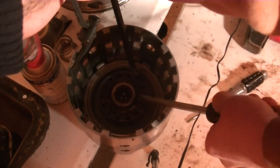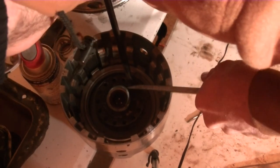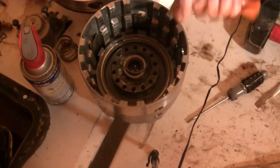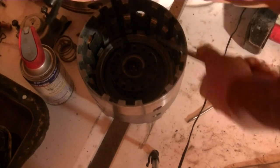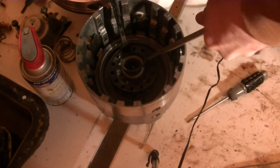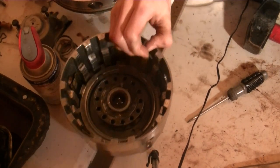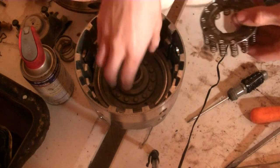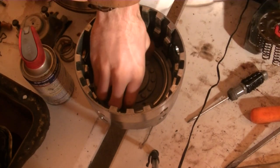Taking out the snap ring on another spring assembly the same way — pushing down with one screwdriver and prying with another one. This one took a little longer, but eventually that snap ring kind of jumped out. There's the spring assembly and piston.